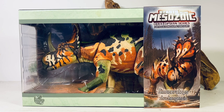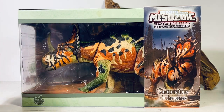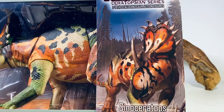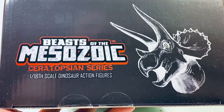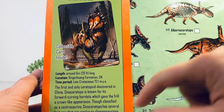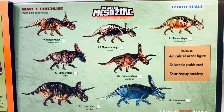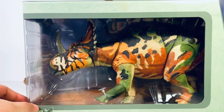This figure retails for $89.99. If you'd like to pick it up, I'll leave a link in the description to Creative Beast Studios. Let's go over the packaging super quick. The Sinoceratops is in full display with a beautiful window box. There's a sleeve with the Beast of the Mesozoic logo decked out in foil trim, beautiful artwork of the Sino on the front. Turn the box over and you get the logo with the Triceratops done in white. On the back is a checklist for all the Wave Three figures, and on the side of the sleeve you have more artwork with facts about Sinoceratops. The sleeve is removable and gives you a nice picture of all the figures available in Wave Three.